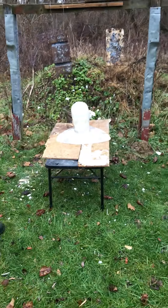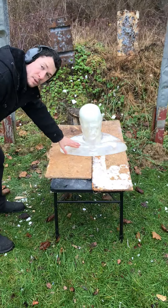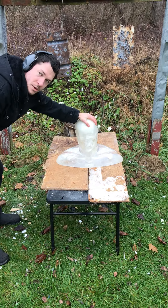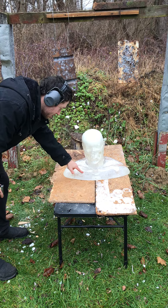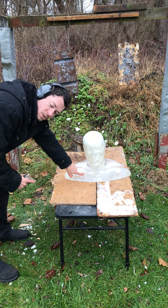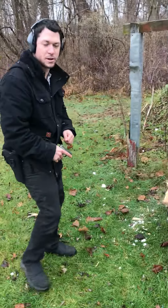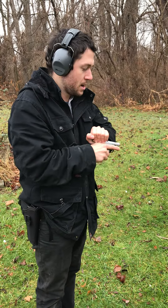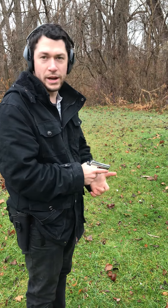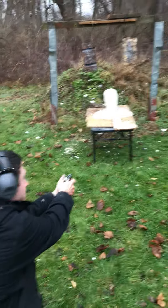Here we have for the first time from Clear Ballistics a fully loaded ballistics gel dummy. We're not going to shoot it in the head today. We're going to shoot the collarbone with the 25 auto and the other collarbone with a nine millimeter for comparison. Since this gun is not super accurate, I'm only going to be about five feet away. Let's hope we can hit that collarbone and see what happens.